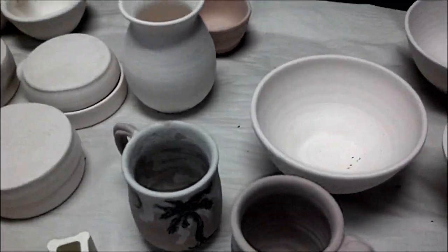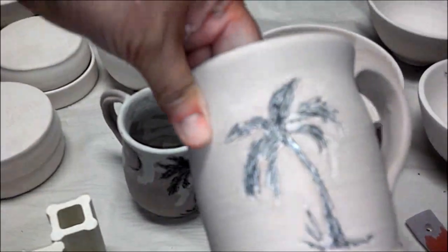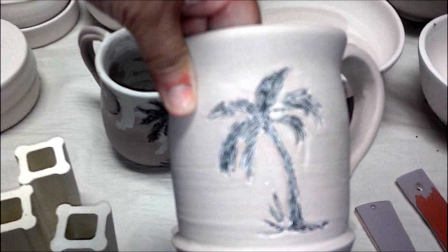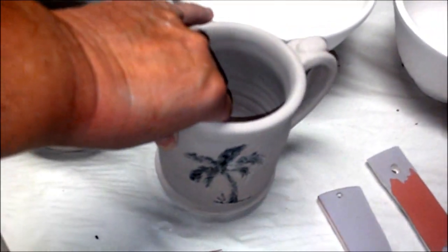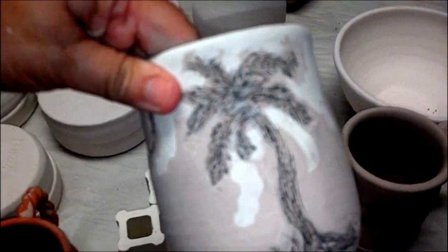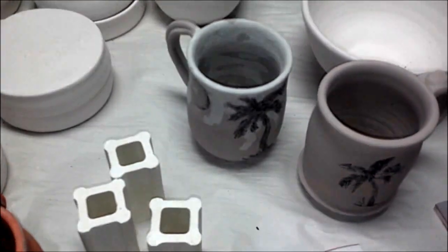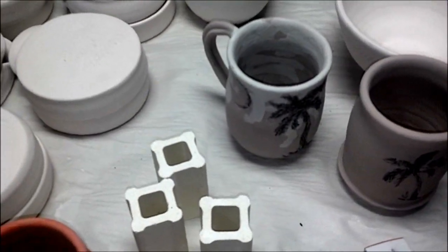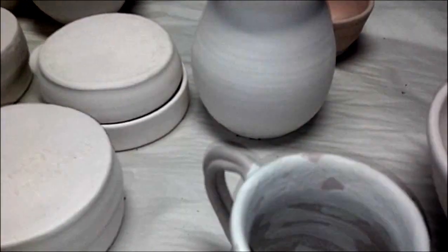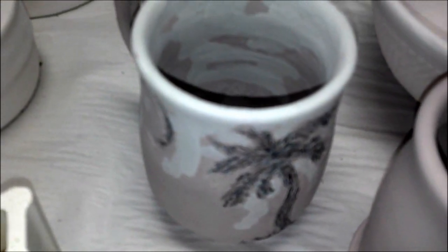These are my palm tree cups. I used an underglaze pen because when I use the wash or glaze over the carving it just didn't work. We're going to see what happens. The twine handle cup has pistachio chino with gunmetal green over the rim.